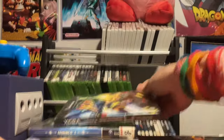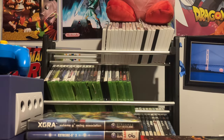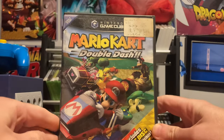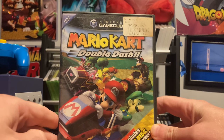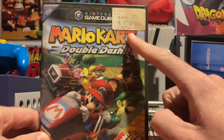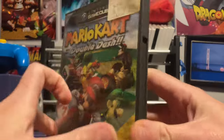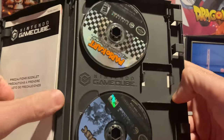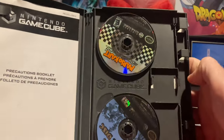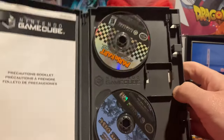Shout out to one-three-one-two-three Gamer — he's gonna enjoy this one. A game that survived with me since I was a kid: Mario Kart Double Dash with a bonus disc included. I think I got it gently used from EB Games. Everything's still in there, all complete, and it even came with a memory card.